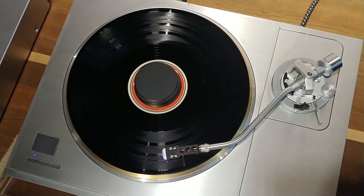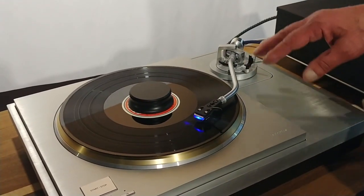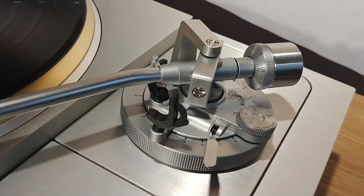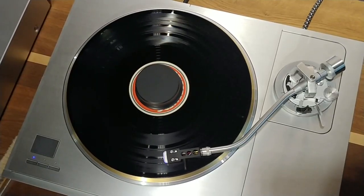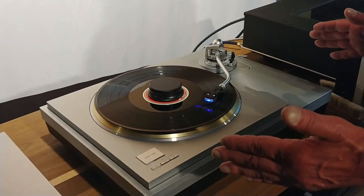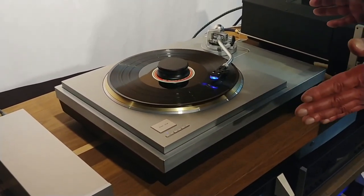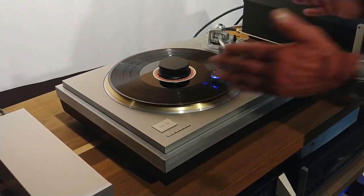This looks just like the same arm as on the SL1200, but it's one inch longer. It's also magnesium, not only aluminium. I think the bearings are really okay. Maybe there are greater arms on the market, but the complete system seems to be just fitting together.